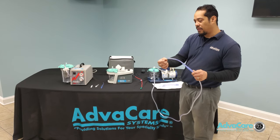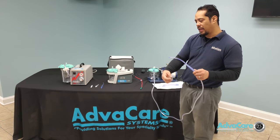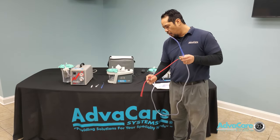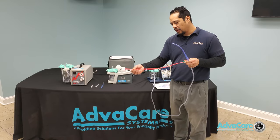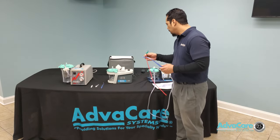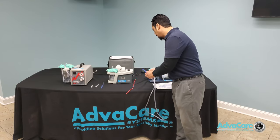Keep in mind, whenever making any type of connections, you always want to avoid touching the actual tip of the Yankauer or the portion of the catheter that will be entering into the patient's oral passage or upper respiratory area.